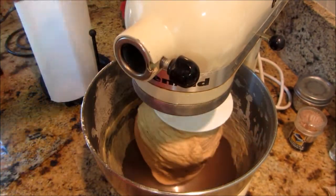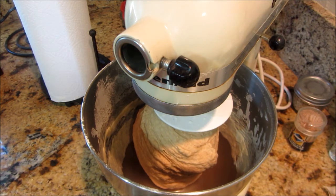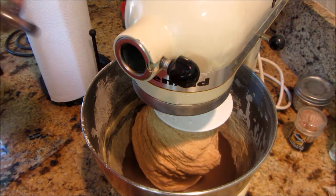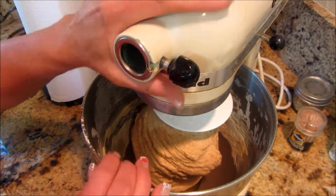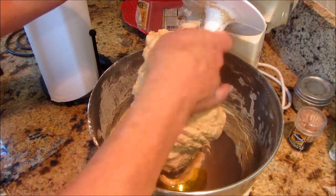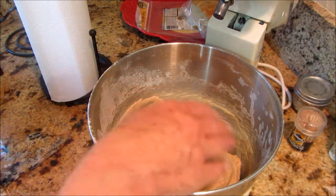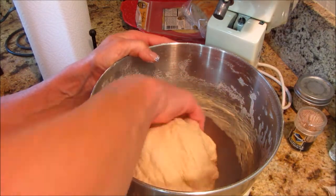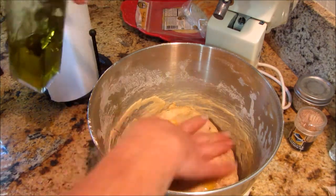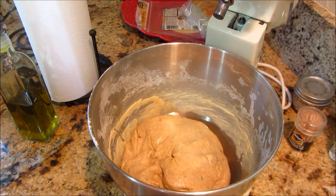This has been kneading for a little over 10 minutes and now we're going to let it rise. I'm not going to put jalapeno oil in the bowl — that's more for flavoring — but I am going to put some oil in there to keep it from sticking. Take your bread dough off that hook and get the dough out of the bowl. Make sure you don't have any dough left in there, and roll it around in that oil. We're going to let it rise until it's at least doubled in size, then just put some saran wrap over the same bowl. I'll bring you back when it's doubled in size.